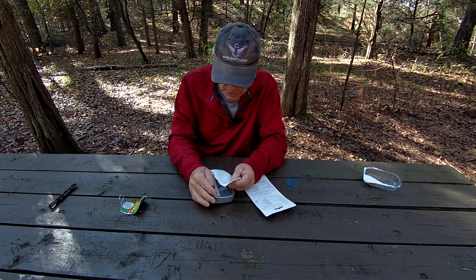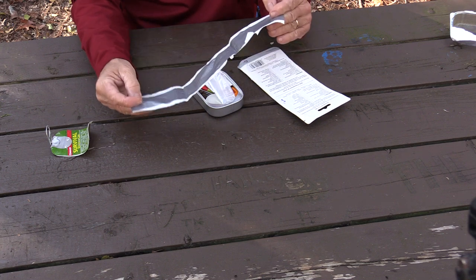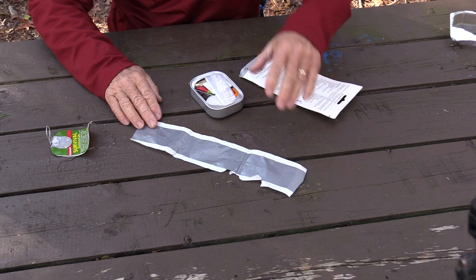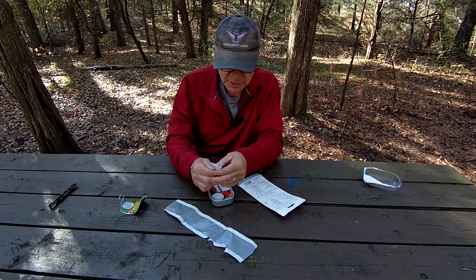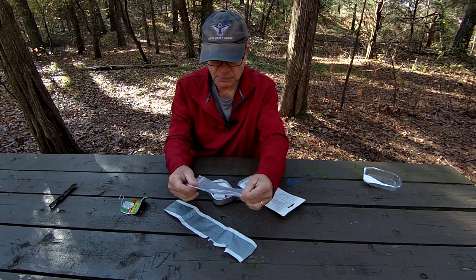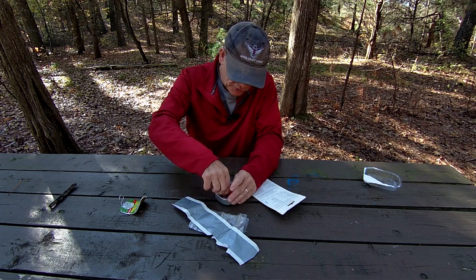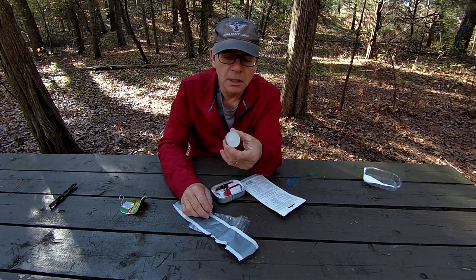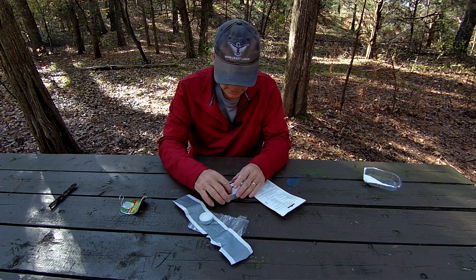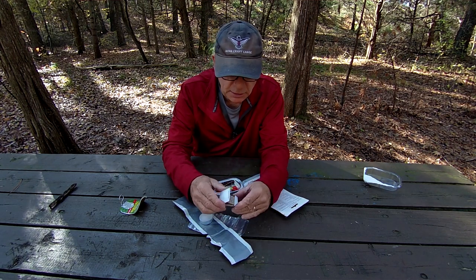First of all, we have duct tape — that's always going to be useful, about 12 inches worth there. We've got a little zippy bag to keep things dry. Got a little emergency candle here — one of those little tea lights. And some matches — you're going to need the matches to light that. Full book of matches.